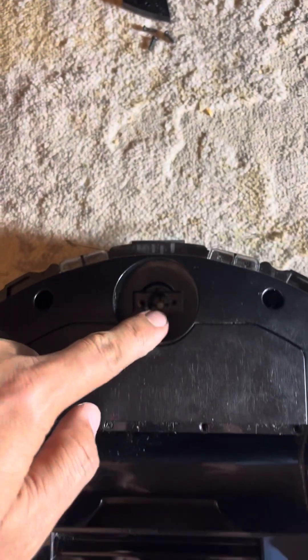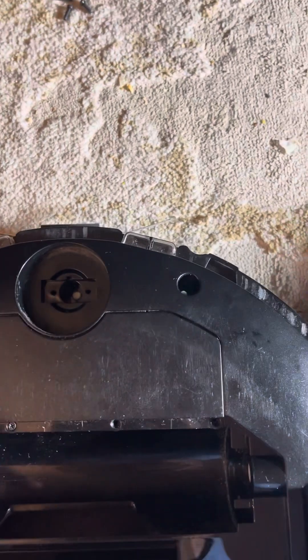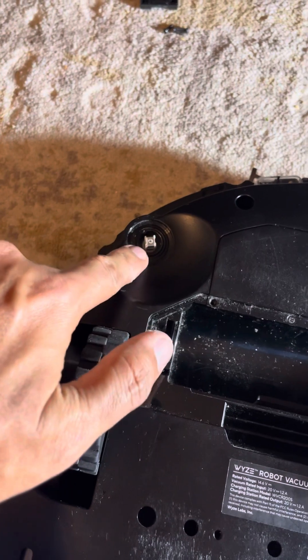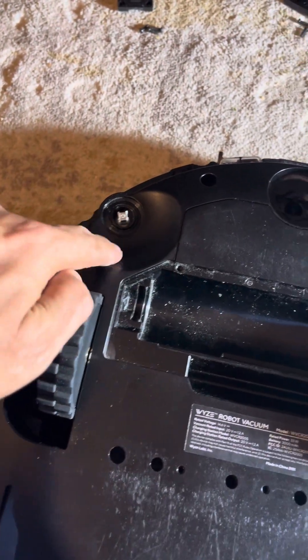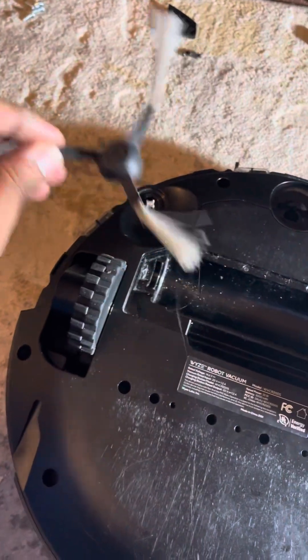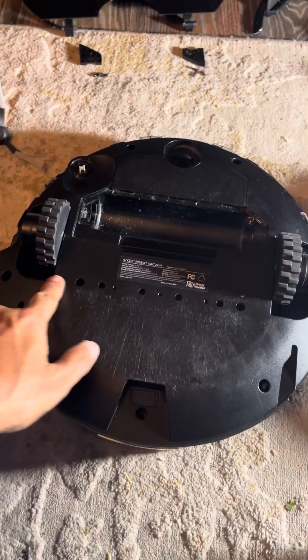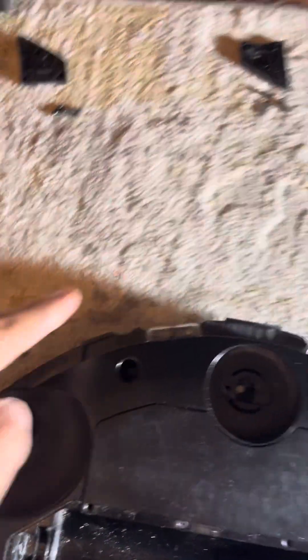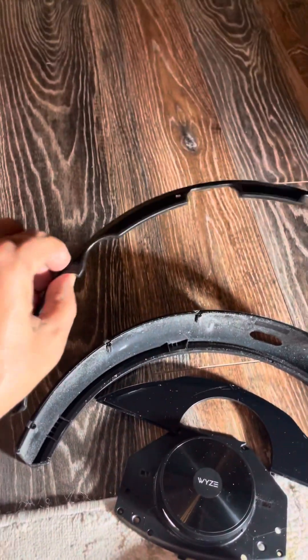To start, you have to remove the front cover — it's not mentioned anywhere. Remove all 10 screws here, including the ones on the brush area. Remove this screw, this screw, this screw, and all the screws you can see. Take it off, then move to the bumper. Remove the bumper, which has about five screws.